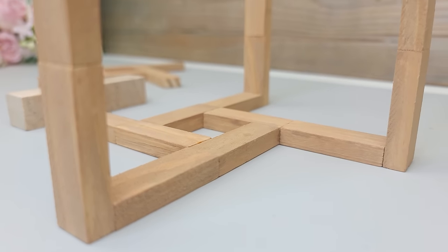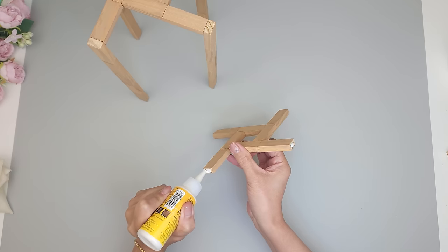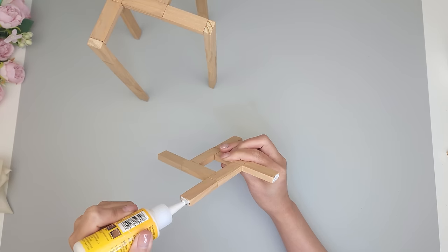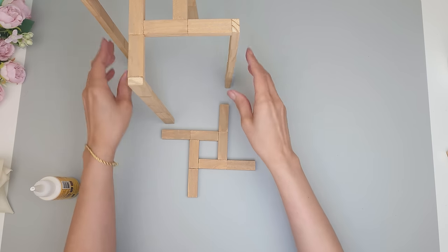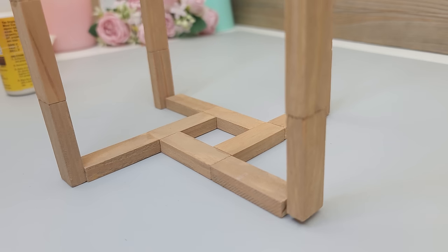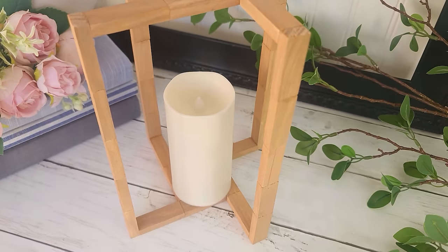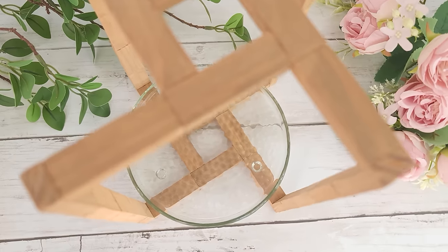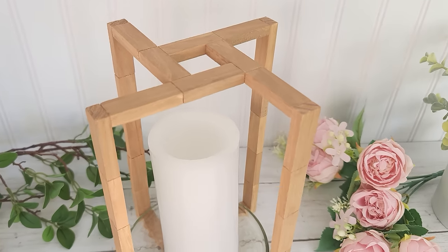I give the blocks a little time to bond, then flip it over. On the square piece that will be the base, I apply glue on those unstained ends and very carefully match up the two pieces together so now I have a top and a bottom. You can place some candles inside or a little faux plant — that Dollar Tree glass plate candle holder also fits nicely inside. It's so simple and stunning.